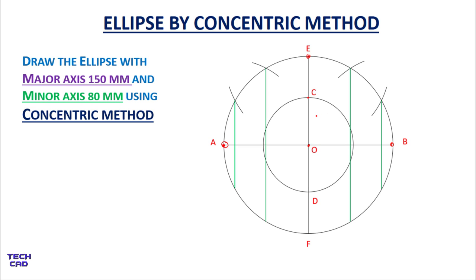Now divide the inner minor-axis circle into 12 equal divisions the same way. Open your compass with radius OC and place it at point D, marking arcs at each position around the circle. Then draw horizontal lines from all these arc intersections. In this way you can also divide the inner circle into 12 equal divisions.